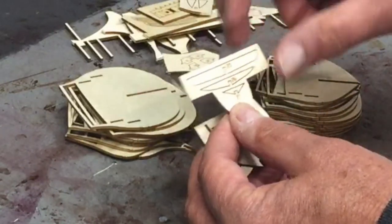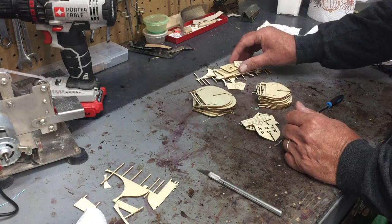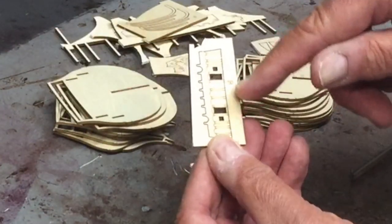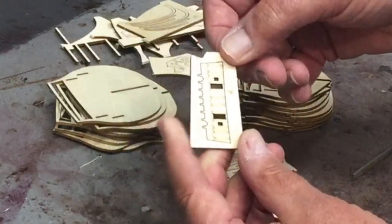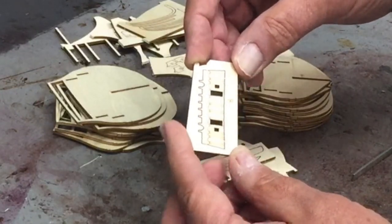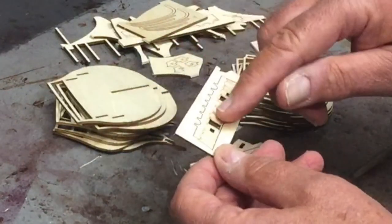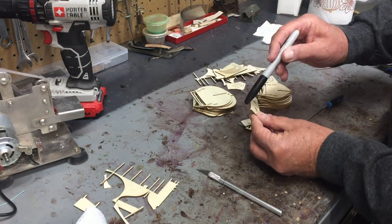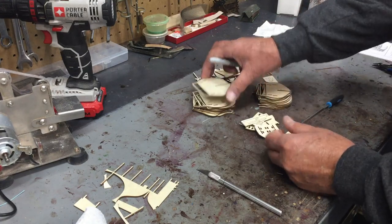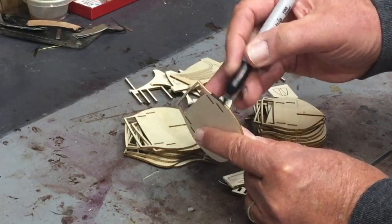Some pieces have the part markings actually on the piece, which is very helpful. But for others, the part number is on the holder — for example, this is part number 50, but the number is on the holder. Once you cut it out, you're not going to know it's part 50. That's why I kept it together. If I stain it in the holder and then remove it, I simply go around the edges after sanding the nub off and outline the edge to make it black.